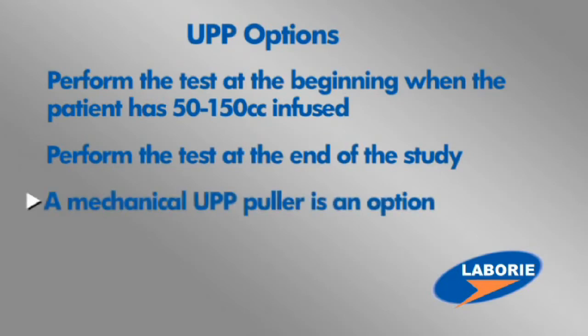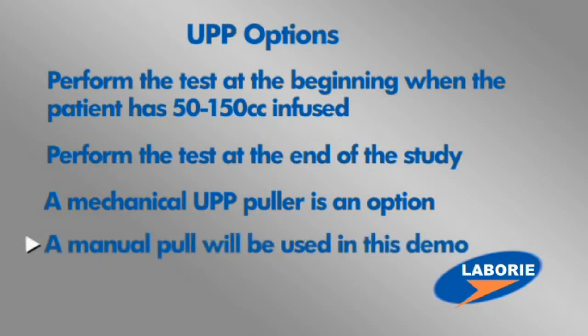Some offices choose to use a mechanical puller to do their pulls. This is an optional component of the GOBI, but for the sake of this video, we'll describe how a manual pull is commonly done.